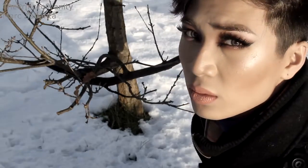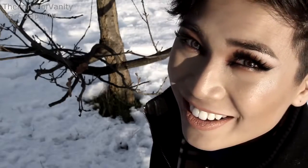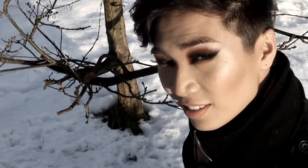Hey babes, this video is going to be showing you how to create the spotlight halo smoky eyes. Very warm toned, very dewy, very highlighted. This look is so dramatic and I love how dramatic it is. I hope that you enjoy the rest of the video guys.